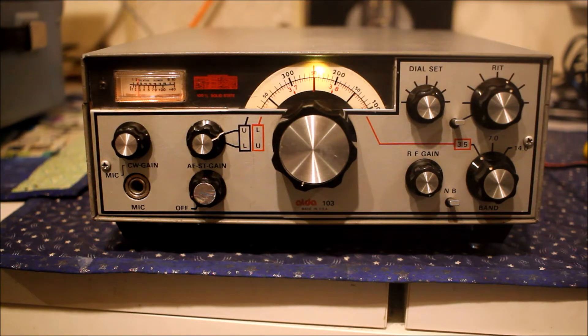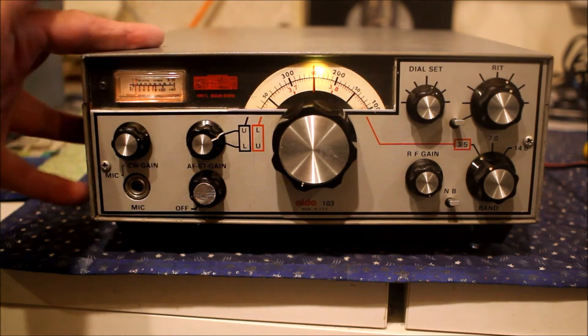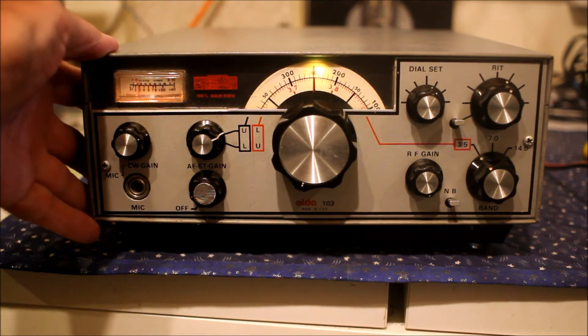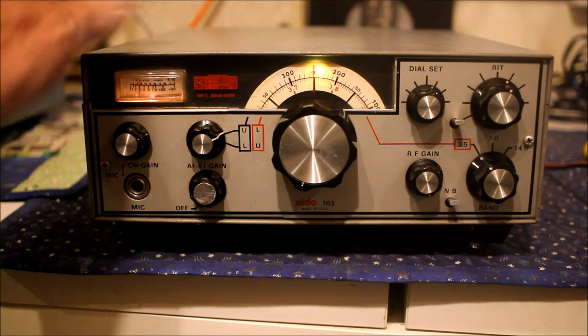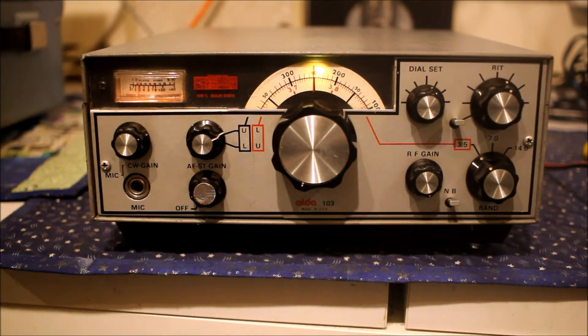There is a myth — maybe a myth, maybe some truth — in the US that some retired SWAN employees designed this radio for the ALD company, which is why it looks so similar to the SWAN. It's got a bit of the kit-build quality about it, built like a little jewel, a little watch. It's a lovely little radio but quite quirky, quite a good receiver, but with some strange features.